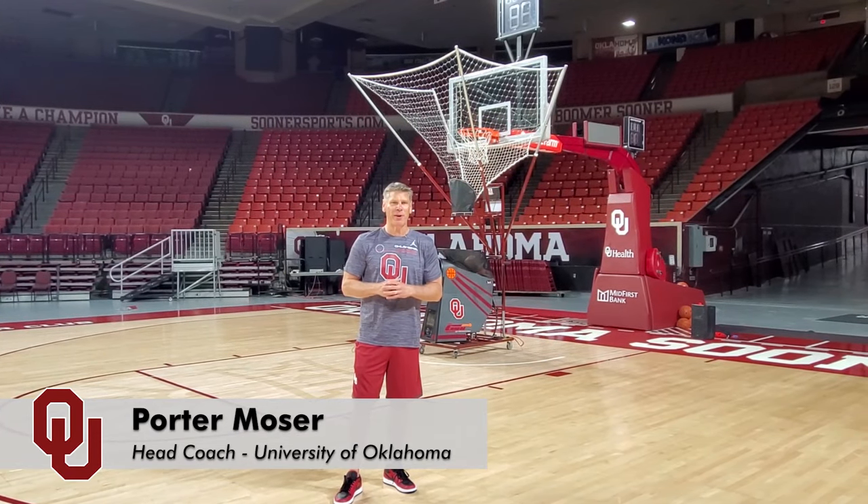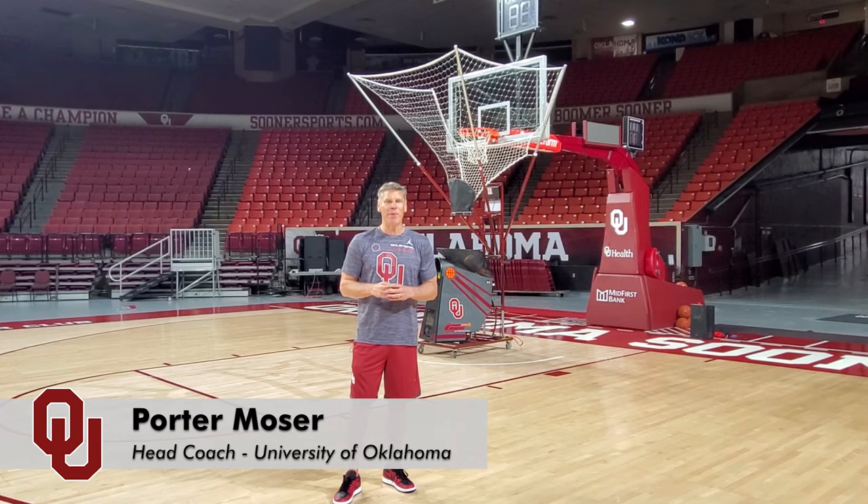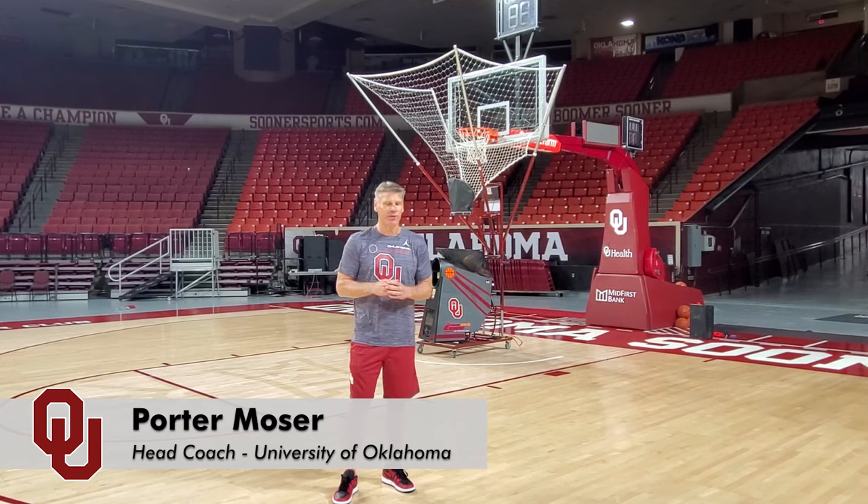My name is Porter Moser. I'm the head basketball coach of the Oklahoma Sooners. Today we're going to do some game-like shooting drills with the gun.